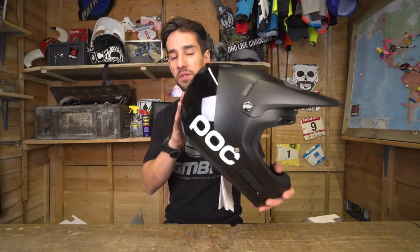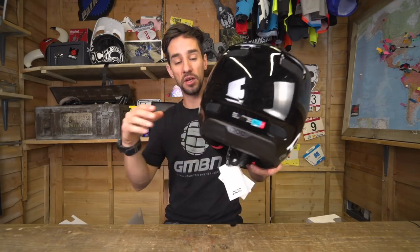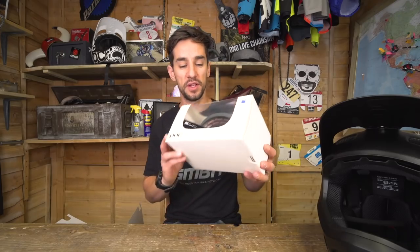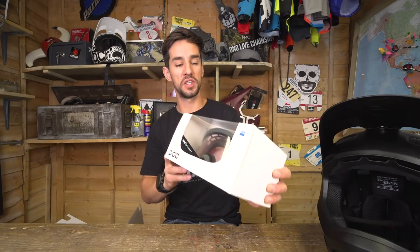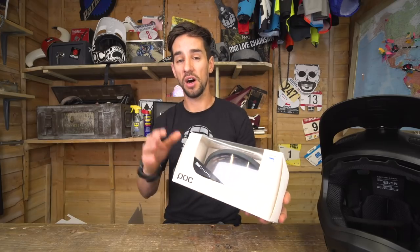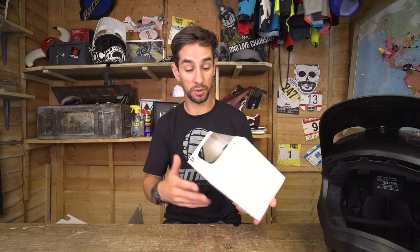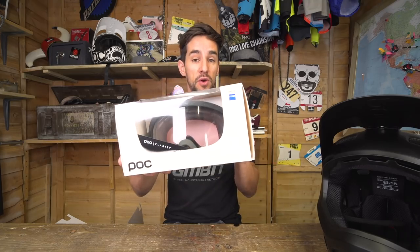The Coron Air Spin comes in three different sizes, and the medium comes in at 1,170 grams. To go with that, we've got these POC Aura Clarity goggles. The clarity part refers to that lens, which is actually made by Zeiss. Carl Zeiss is a high-end optics equipment brand — they make camera lenses, medical equipment, plus the lenses for POC goggles.